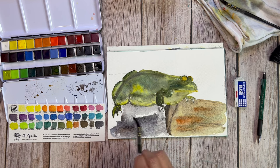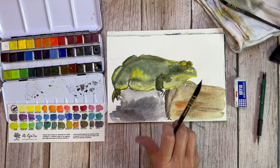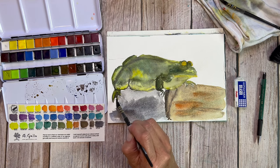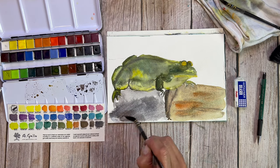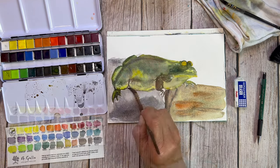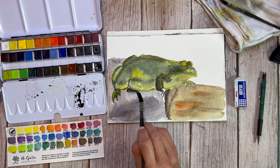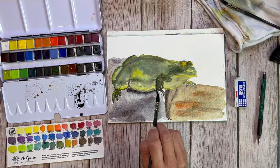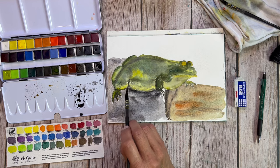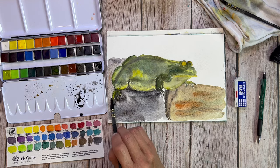A lot of neutral tints really focus on PV19 and they can really pull purple, which is great, but in this case it stays neutral enough with this particular brand that you can mix it with all of the other colors in this palette and take the colors down in value — and that's what a neutral tint should do for you. You can also use it concentrated enough and it will read black. For instance, we'll use that on the eyes.